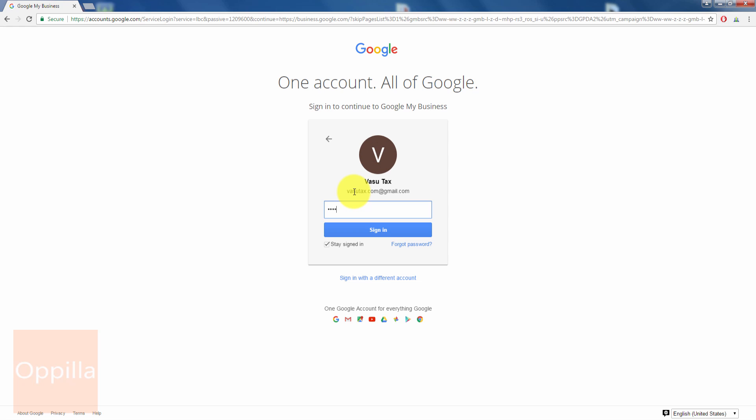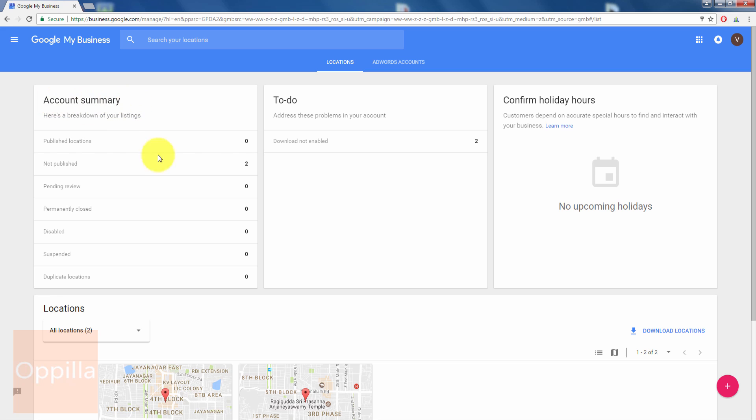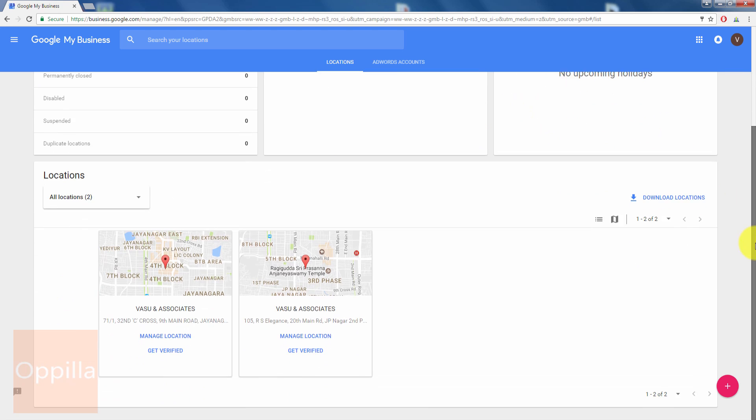Once you have logged into Google My Business, you can see the account summary. You can scroll down and you can have multiple locations and request one PIN for each location to get it verified. I have already requested a PIN for this particular location.